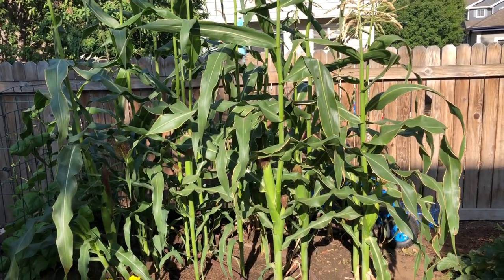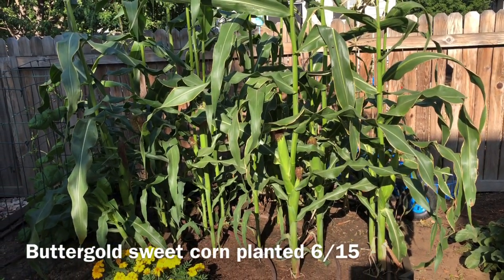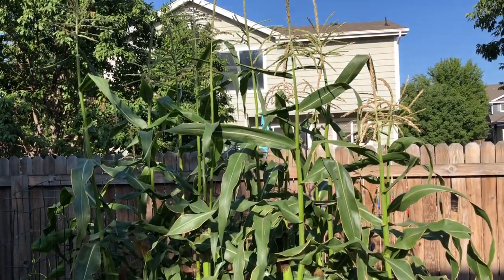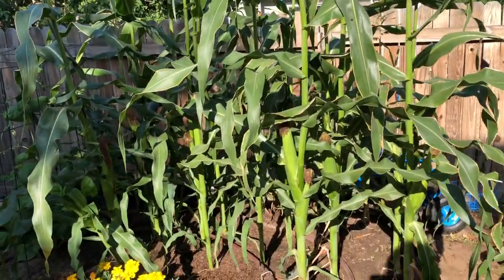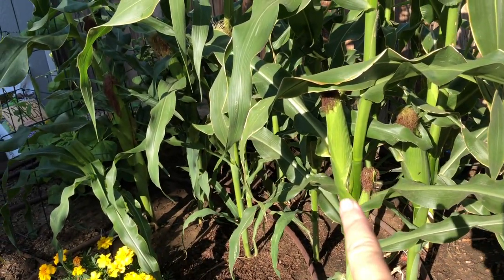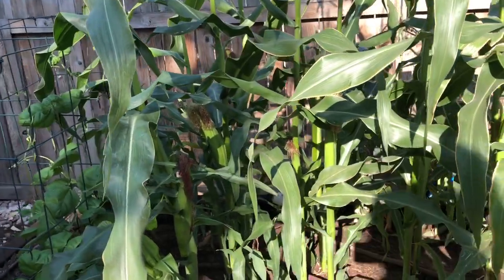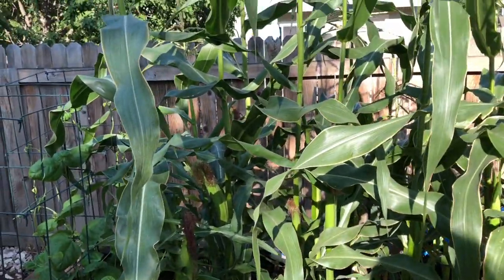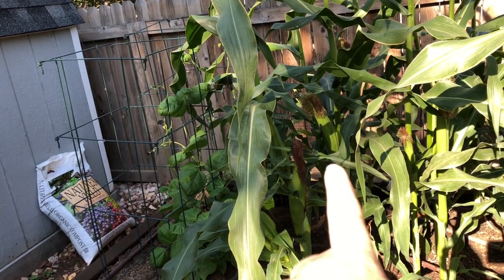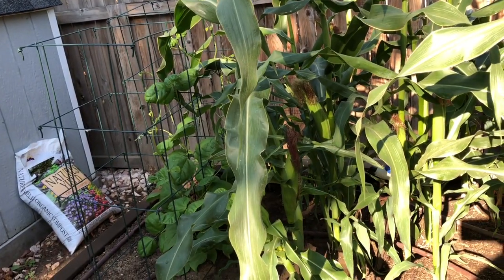Here's an update on our little cornfield. I had 25 seeds that I planted mid-June — around the 15th of June if I'm recalling correctly. It's now September 1st and the corn has tasseled. There are tons of ears on here. I split my planting and planted half one week and then the other half a week later to spread the harvest out a little bit. I've got about 18 stalks that came up, and several of them are just starting to form while some are getting really close to harvest time.